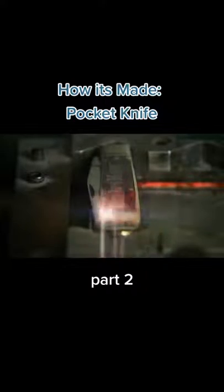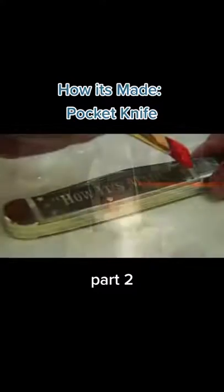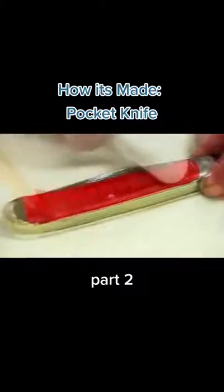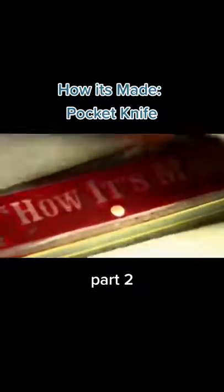A laser etches an insignia into the bone handle. They enhance the engraving with paint. And now you have a pocket knife that really makes a point.